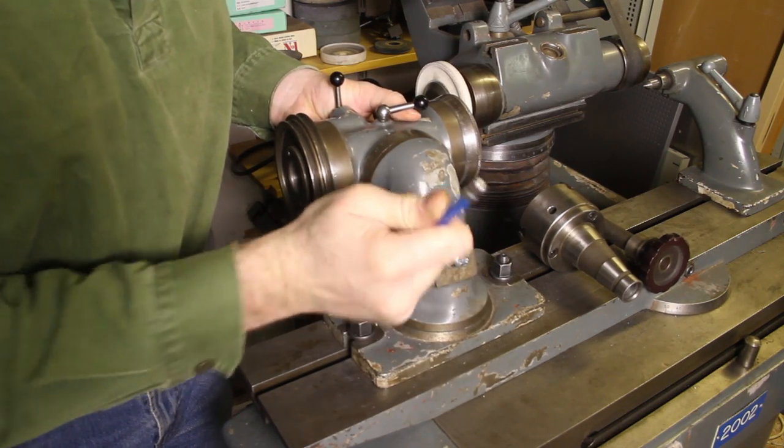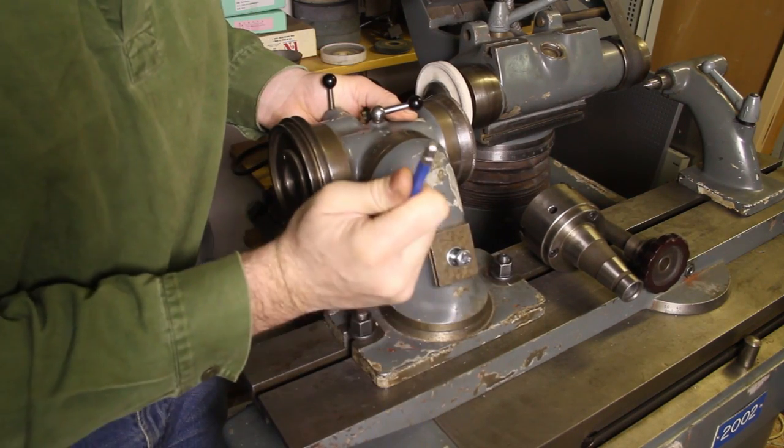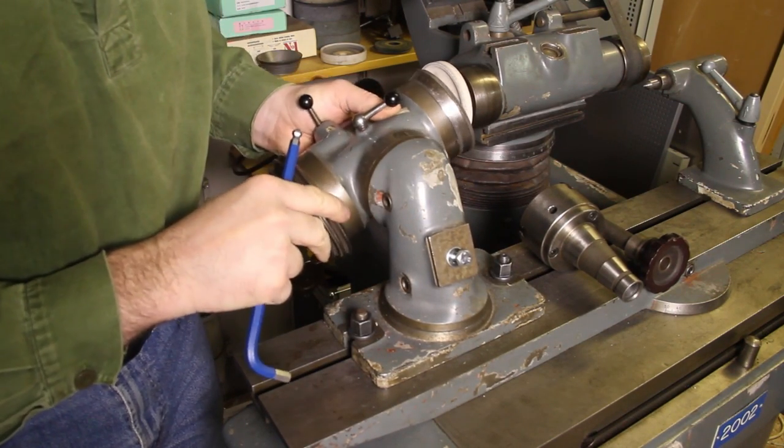By loosening this screw you can move the headstock this way, and by loosening this screw you can move the headstock this way.